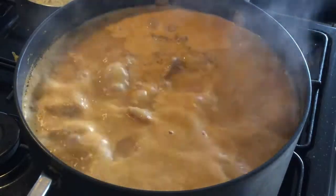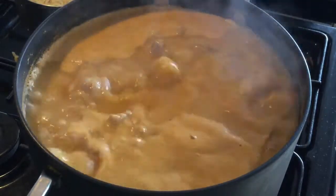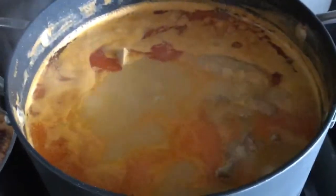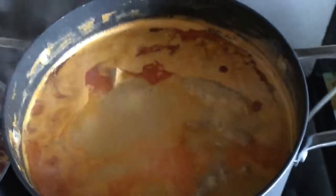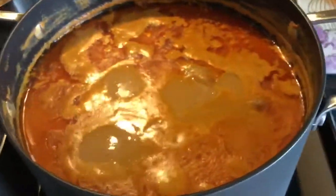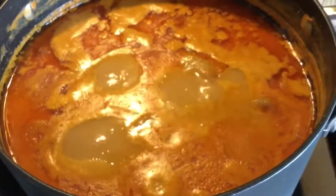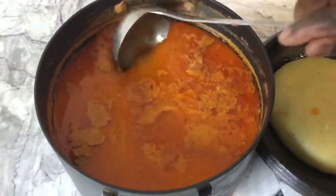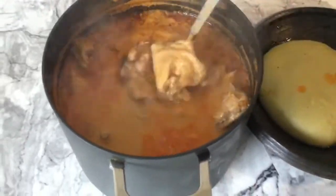You can have the peanut soup with yam, with banku, fufu, kenkey, gari — name them all! If you are craving peanut soup and don't have peanut butter, go get yourself some raw peanuts and prepare soup with it. Look at how beautiful the soup is — it's so delicious, it smells amazing in my kitchen. We had the soup with fufu; you can have it with omotuo as well.